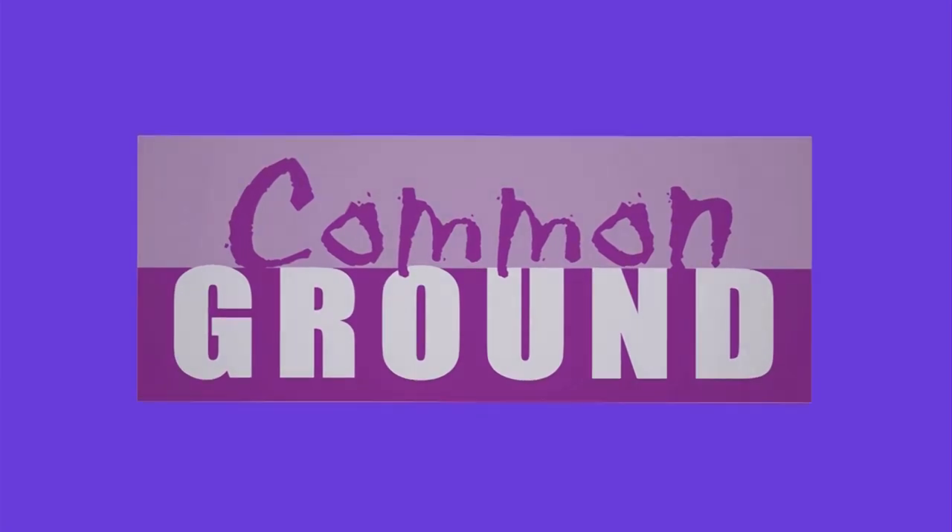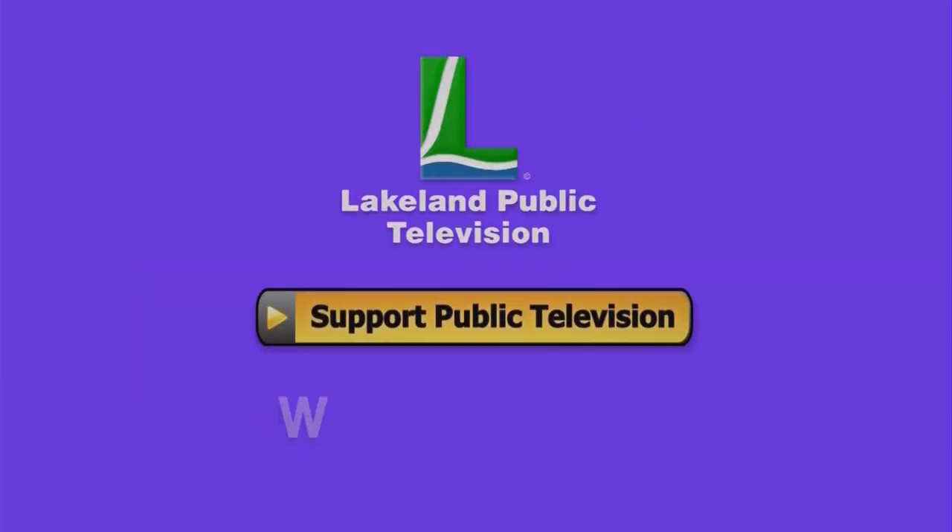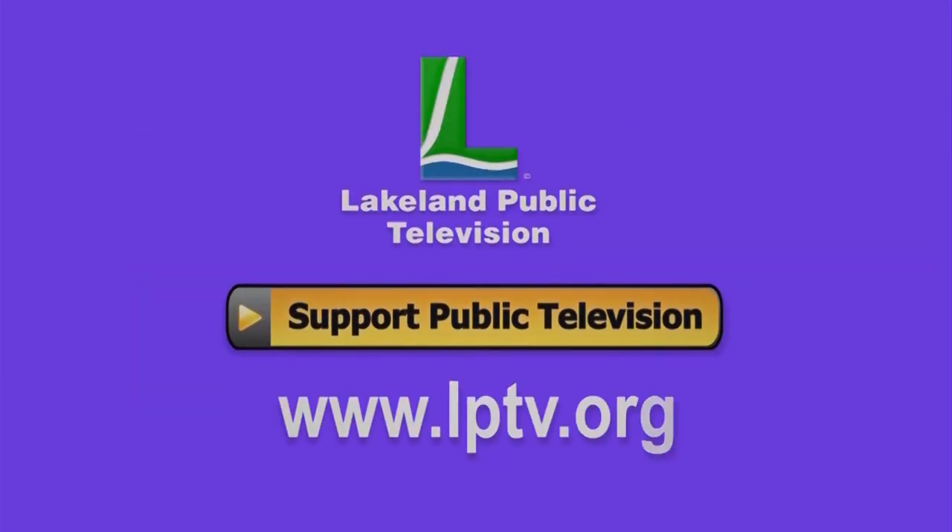If you watch Common Ground online, consider becoming a member or making a donation at lptv.org.